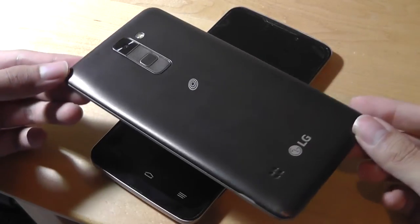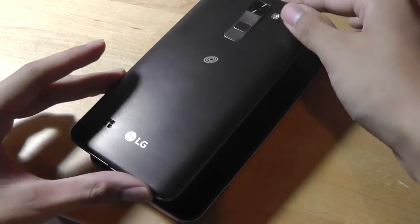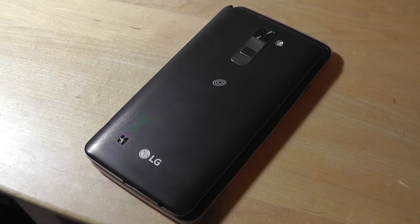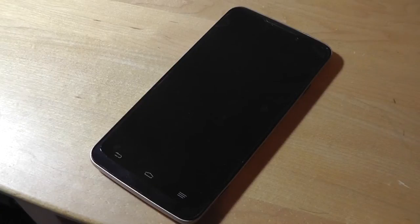This is the G Stylo or the G Stylus 2, which offers the same screen size at 5.7 inches, but you can see how the bezels and the overall form factor are just a little bit smaller and slimmer. The Boost Max Plus also weighs in at 195 grams, which is definitely on the heavier side for a phone made predominantly out of plastic instead of aluminum or metal.